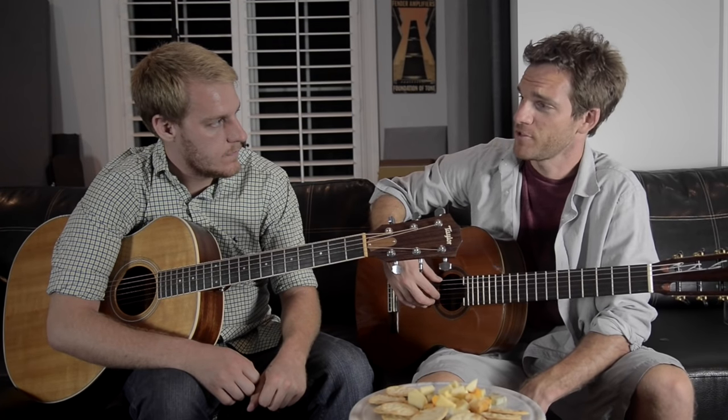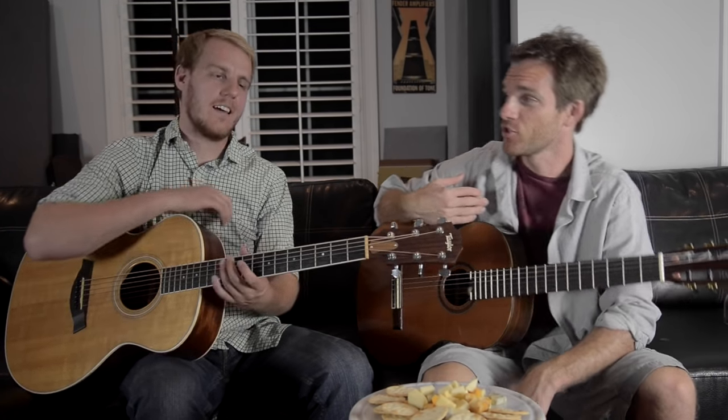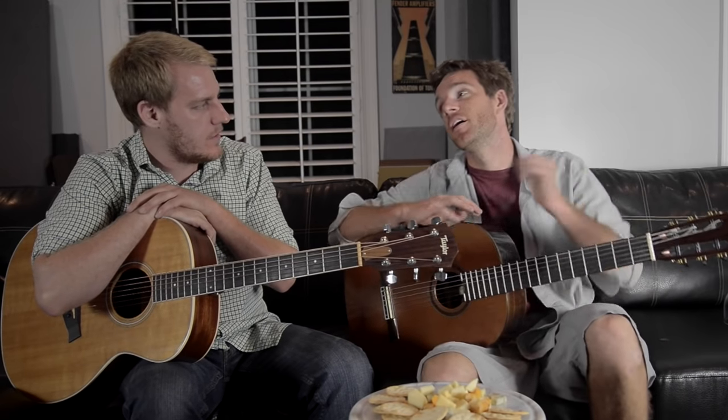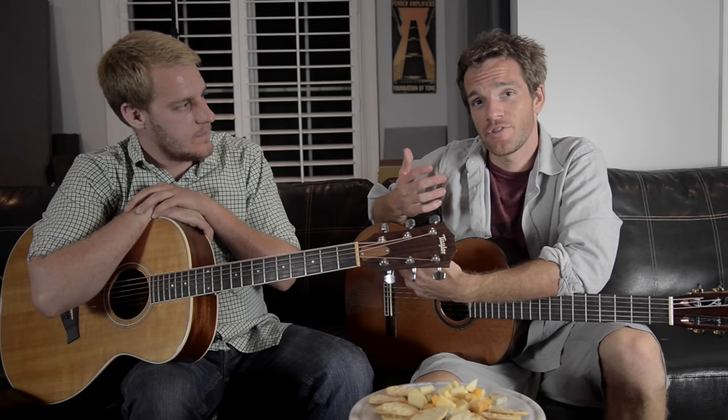If you want to hear some good arpeggio playing, check out this guy's sound — there's even some stuff that I'm guest playing on. I'll link you below. There will be a lot more to come. Arpeggios with Friends, episode 2. Thank you.